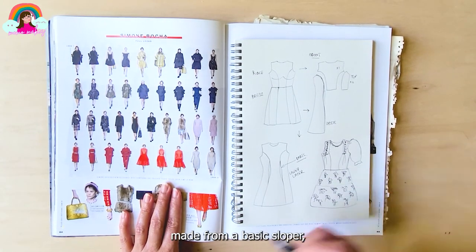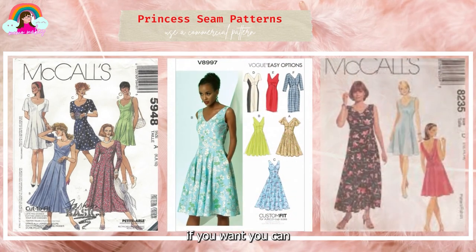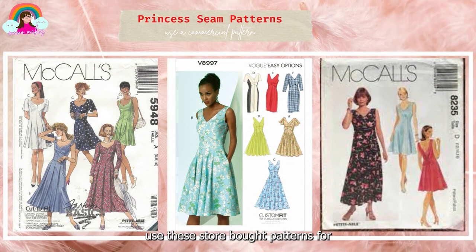Although princess seams can be made from a basic sloper and they're not that hard, if you want you can use store-bought patterns for your convenience.